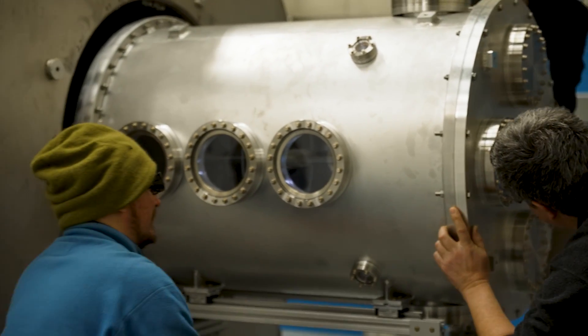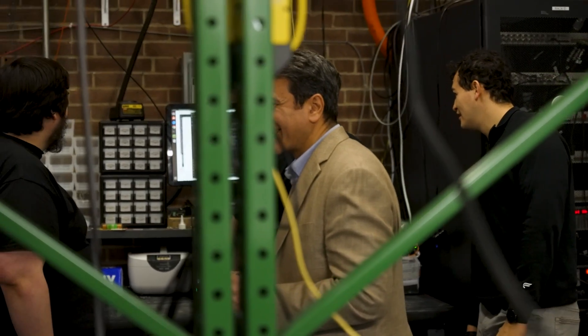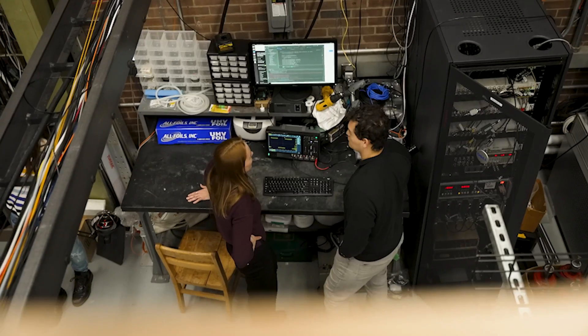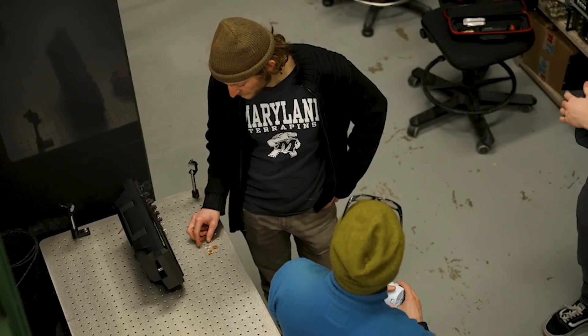The centrifugal mirror fusion experiment was set up to test models and theories that have been created over the years by our group, colleagues that we've worked with, and other groups. This machine is actually the second generation experiment here at Maryland, and the purpose is to test these theories that predict that the centrifugal mirror concept can be a net energy gain fusion machine.